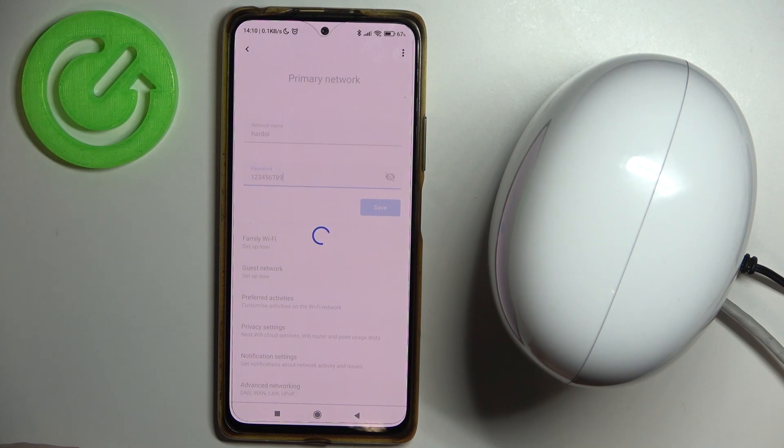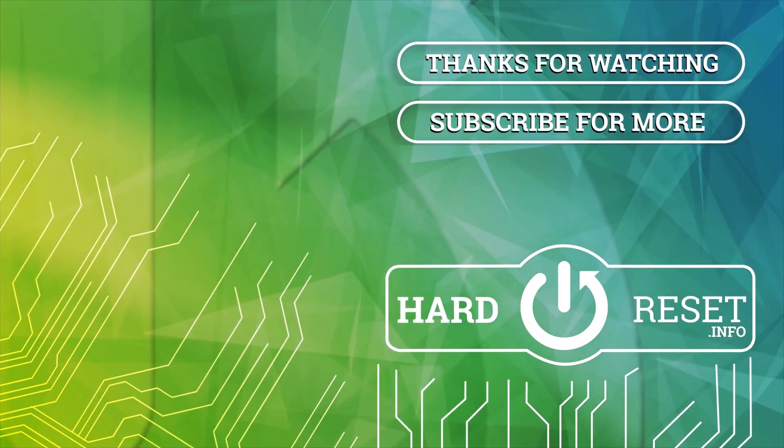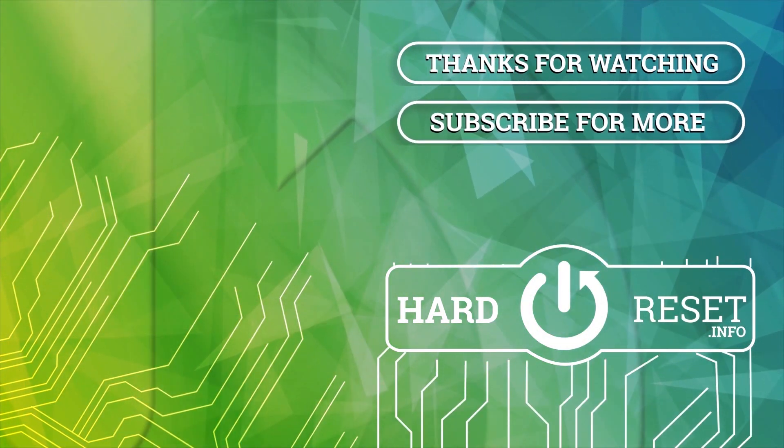And that's it for this video. Hope you like it. Please consider subscribing to our channel, leave a like and a comment below. Thank you.